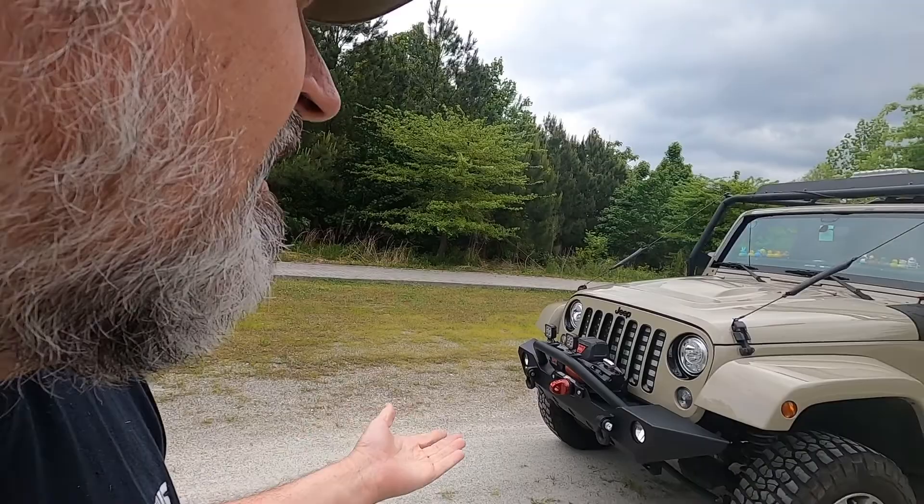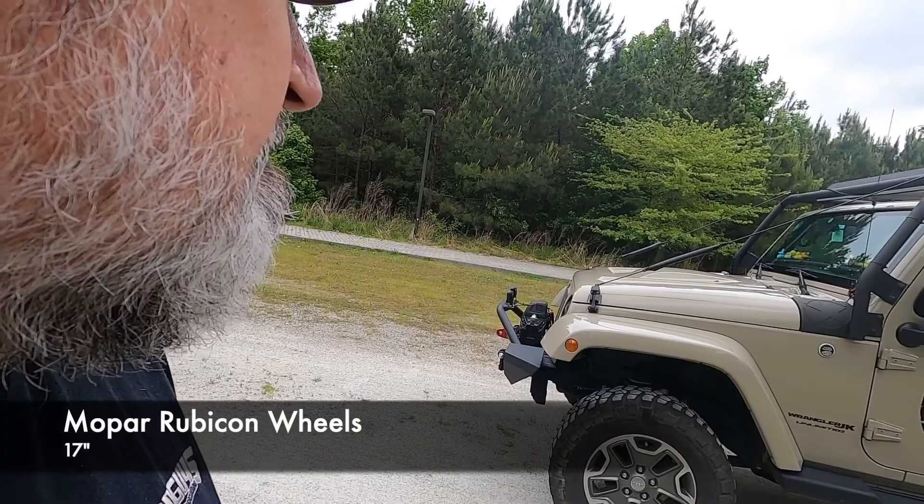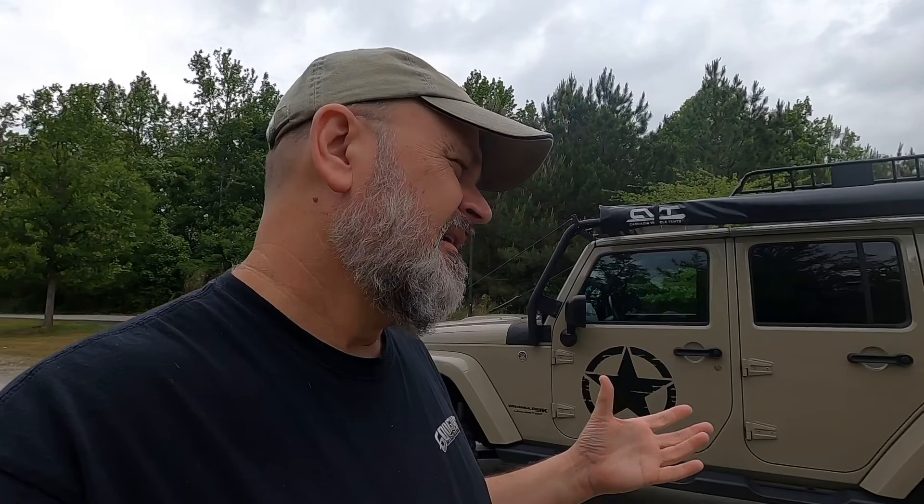Starting with the wheels — I already told you I got some Rubicon wheels. These are coming off; I'm going to get some 33-inch tires. I don't really want to go to 35s because the Altitude, like the Sahara, comes with 3.73 gearing, and 33s are really about as high as you want to go. You can go 35, but you really start to notice the performance differences there.